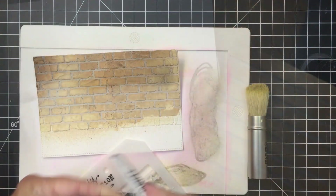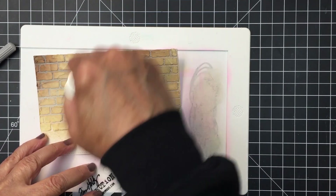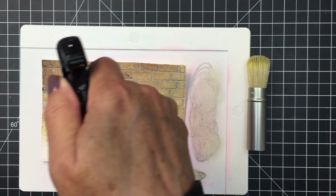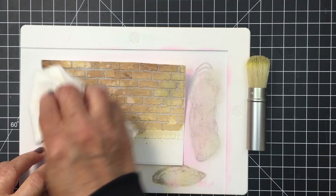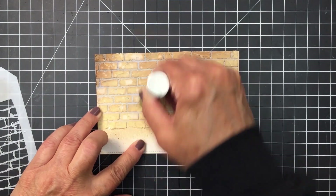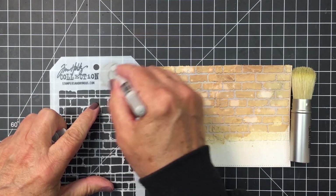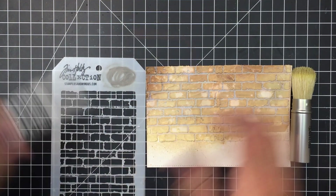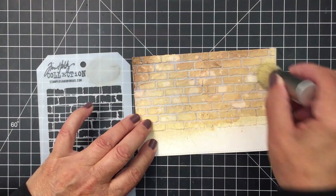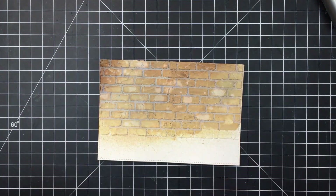Now I'm using one of my Tim Holtz distress crayons — this one is pumice stone. I just scribbled it onto some plastic and blended it on with a Tim Holtz blending brush, then added a little bit of water to distress it a little bit more. Adding more of that distress crayon in pumice stone is going to create a little bit more of that distressed look. I just really wanted this wall to look sort of old and a little bit grungy. I'll finish applying that with the brush, and now the panel is nice and dry — I really like how that looks.